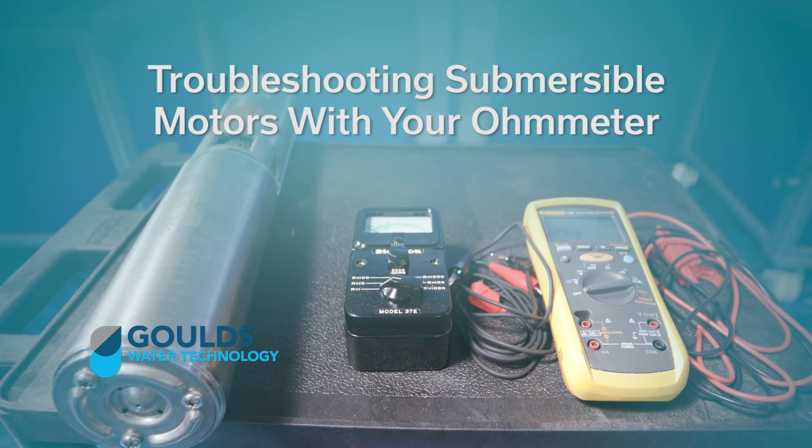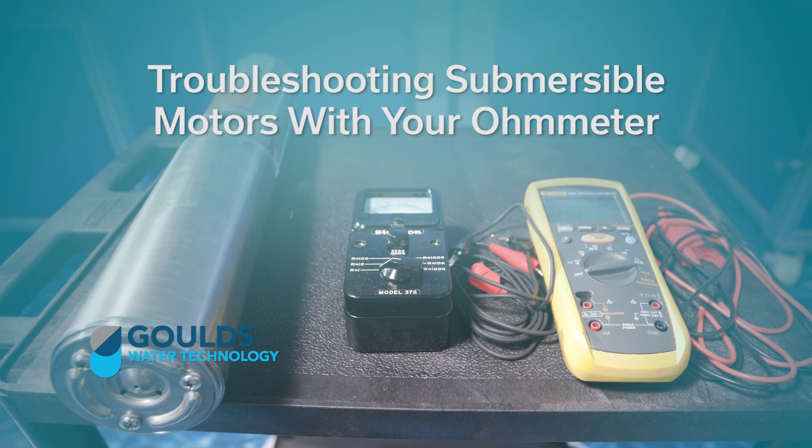Welcome to the Goulds Water Technology video training series. In this episode, we're going to talk to you about using your ohm meter to troubleshoot submersible motors.